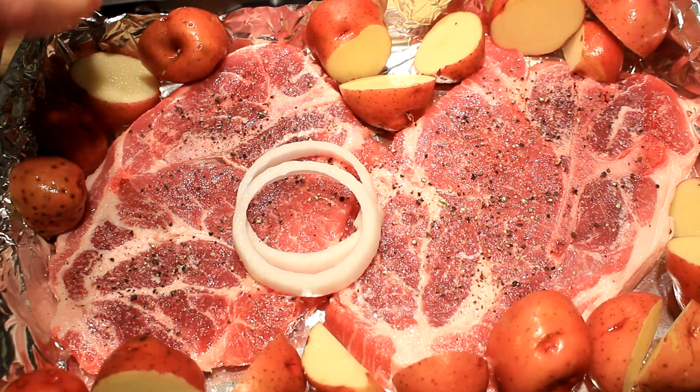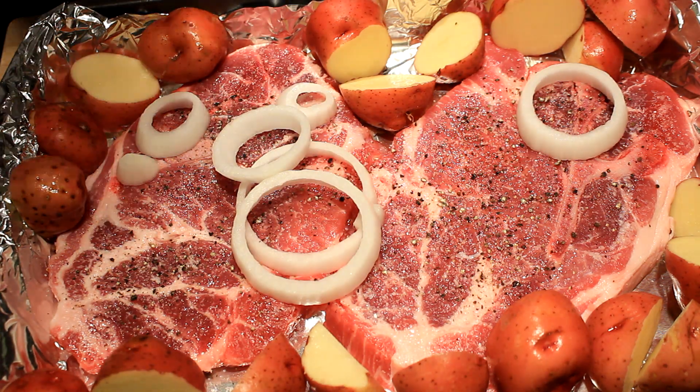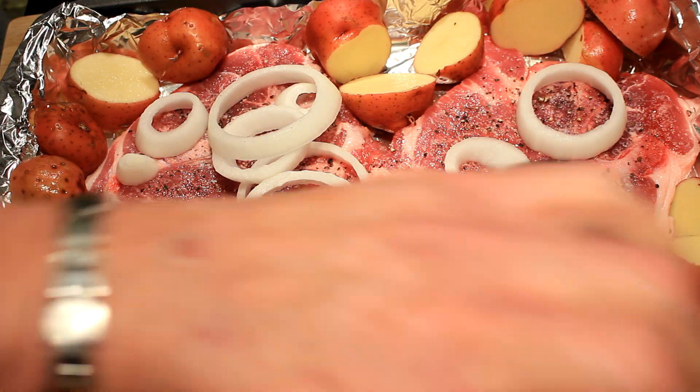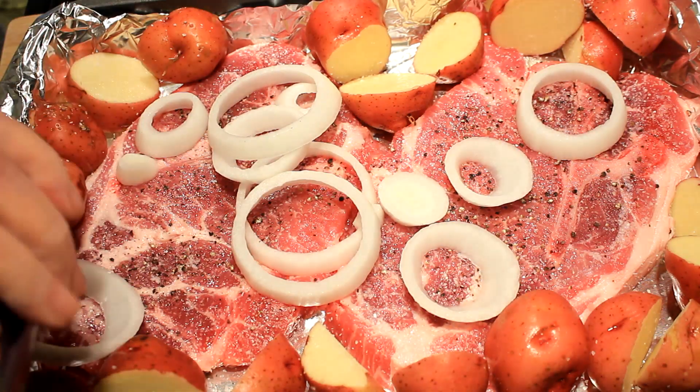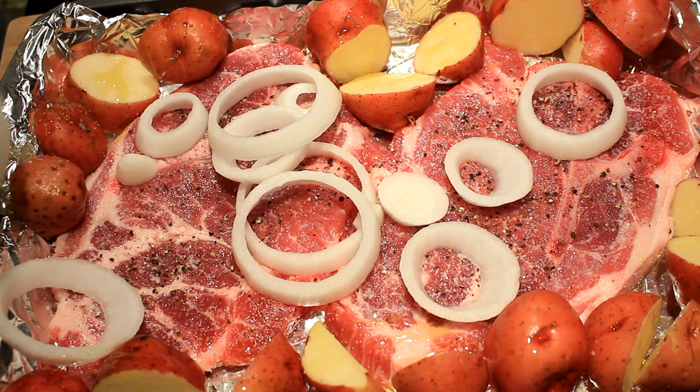I'm gonna take me a bit of onion and pour it on top of these pork steaks to give them some more flavor. Now I'm gonna salt my taters with kosher salt, and I'm spraying some olive oil on them right here.